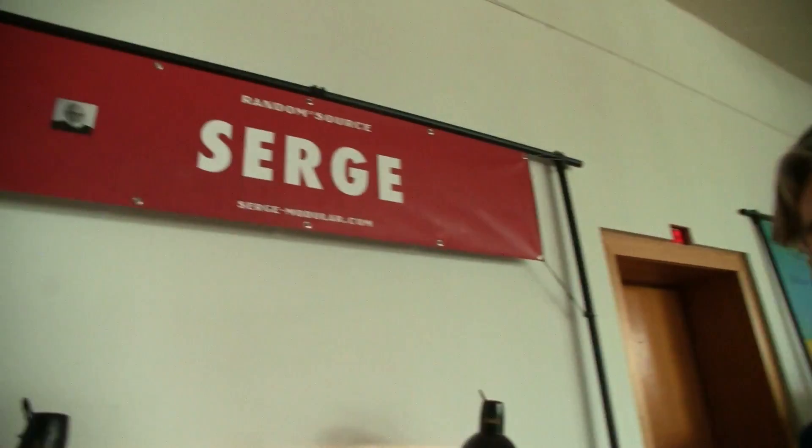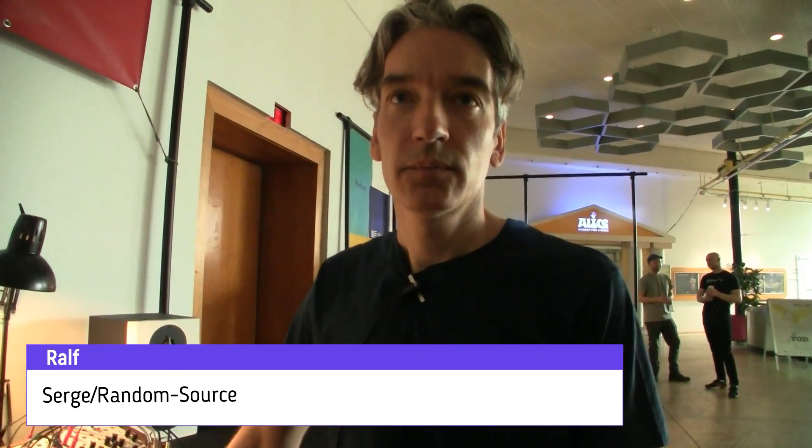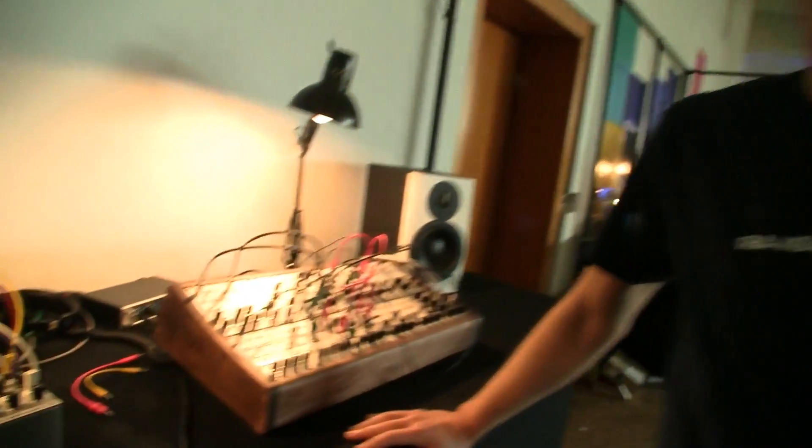Hey Ralph, here at the Serge stand — a name that many of us probably thought was a past vintage thing that people could only buy on the used market. But you're rebuilding it, working on bringing it back to life. Yes, we're bringing the original Serge modules back with today's technology, both in the original 4U format as well as for Eurorack.